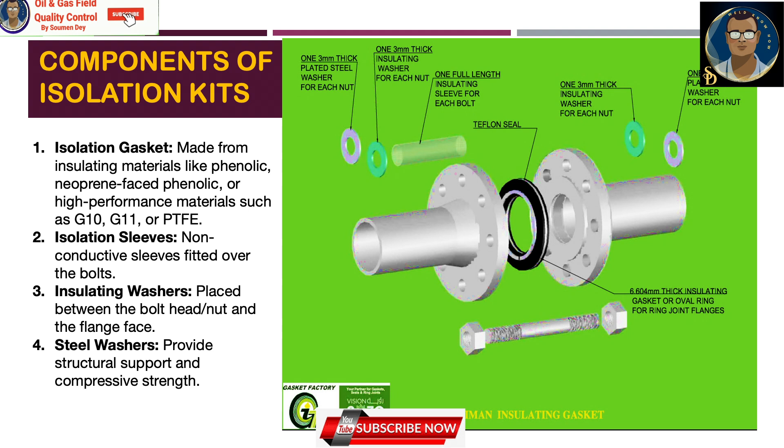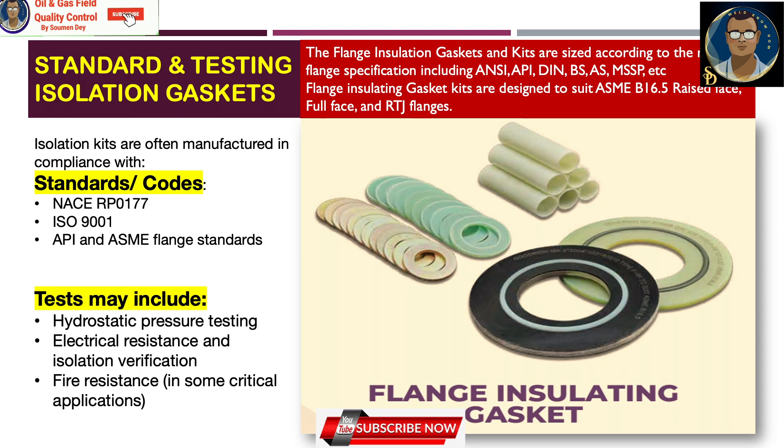What does one isolation kit actually contain? There will be an isolation gasket, isolation sleeves, insulating washers, and steel washers. The isolation gasket is made from insulating material like phenolic, newprint-faced phenolic, or high-performance materials such as G10, G11, and PTFE. Isolation sleeves are non-conductive sleeves fitted over the bolts. Insulating washers are placed between the bolt head, nut, and flange face. Steel washers provide structural support and compressive strength to the joint assembly.